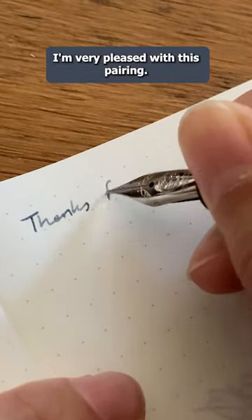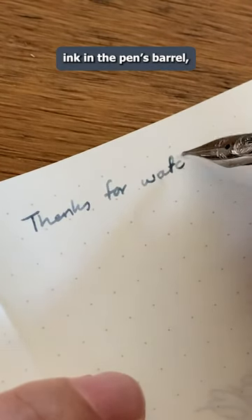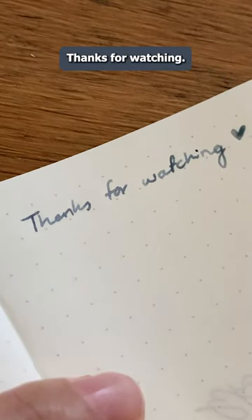I gotta say, I'm very pleased with this pairing. Not only do I get to stare at the ink in the pen's barrel, but also while it's drying on the page. Thanks for watching!